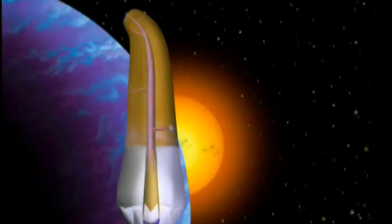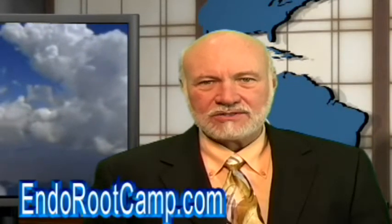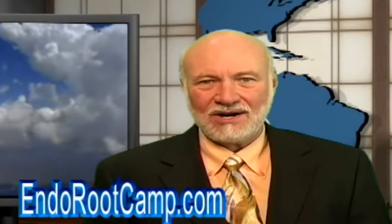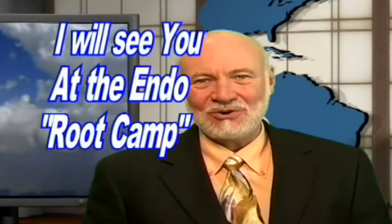Don't forget, when you fill the canal, take off the excess down to the CEJ or a millimeter or so below, so you don't stain the upper part of the tooth. Well, that's it for another Root Tip of the Week. I'm Dr. Kit Weathers, inviting you to register at IndorootCamp.com for free videos and special reports you can't get anywhere else. I will see you at our next Indoroot Camp.